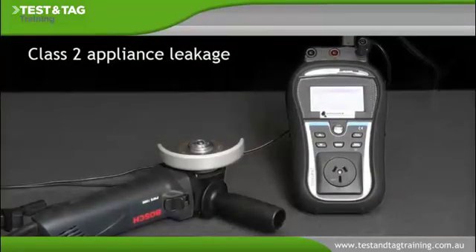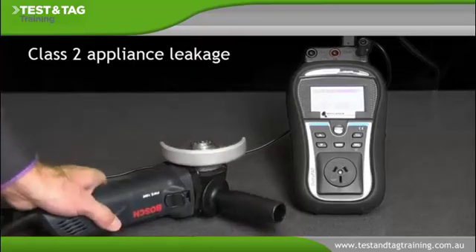This video demonstrates how to perform a current leakage test on a Class 2 appliance using a portable appliance tester. It is important to remember that testing should only be run after the appliance has successfully passed visual inspection.